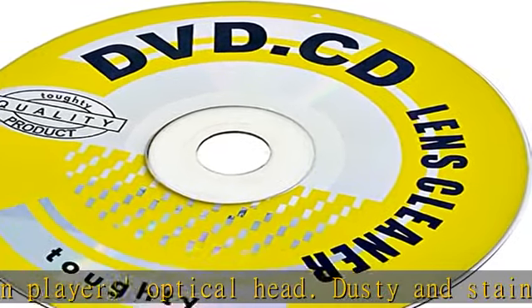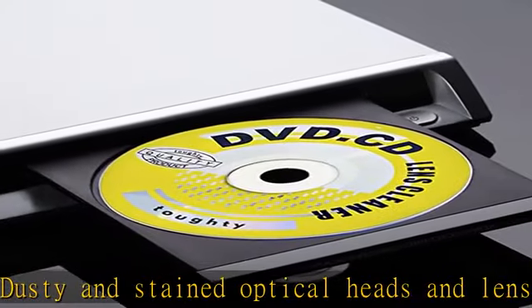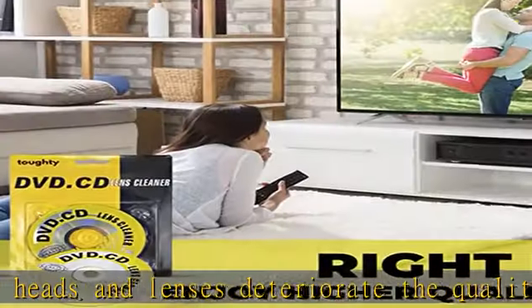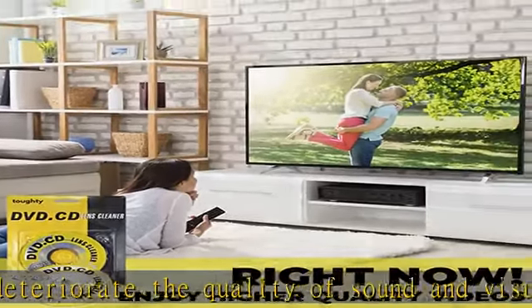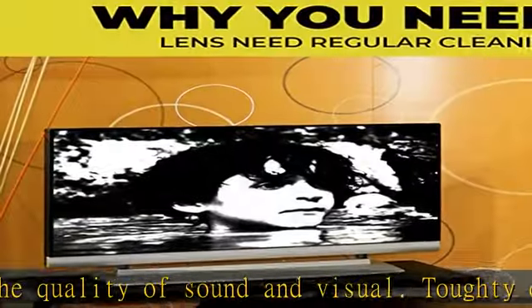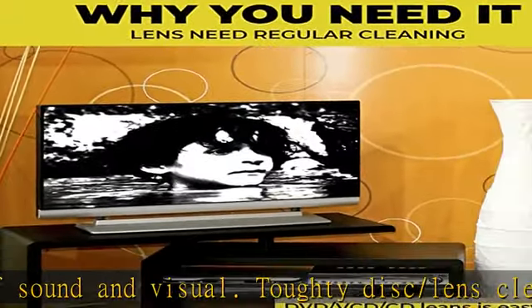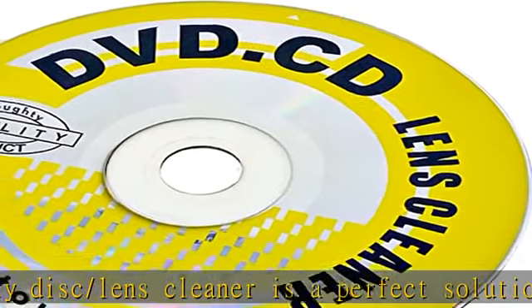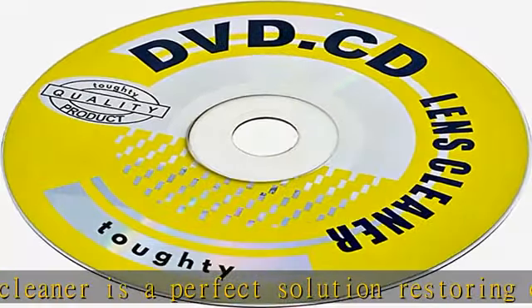Laser Lens Cleaner for CD/VCD/DVD players experiencing slow loading, skipping or freezing of discs during playback. Works with CD/VCD/DVD players. There is voice guidance with left and right channel testing. The whole process only takes three minutes.